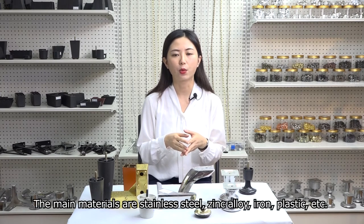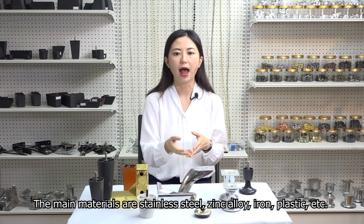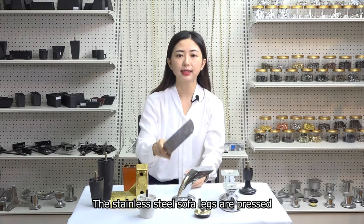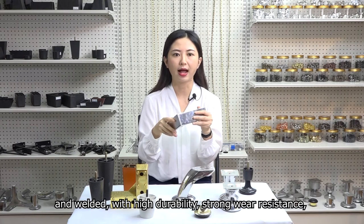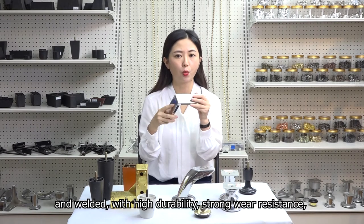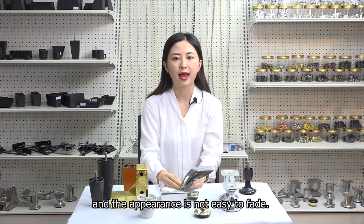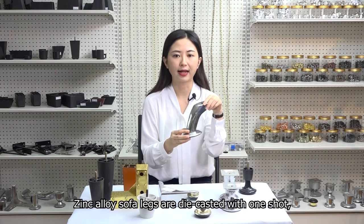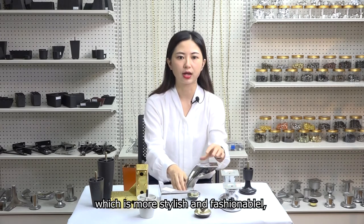The main materials are stainless steel, zinc alloy, iron, plastic, etc. The stainless steel sofa legs are pressed and welded with high durability, strong wear resistance, scratch resistance and corrosion resistance, and the appearance is not easy to fade. Zinc alloy sofa legs are die-casted with one shot, which is more stylish and fashionable, has a unique feeling and is beautiful and easy to install.